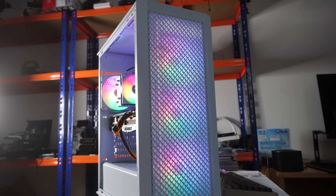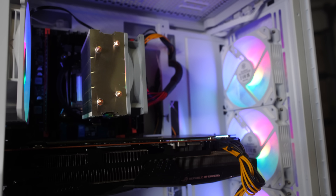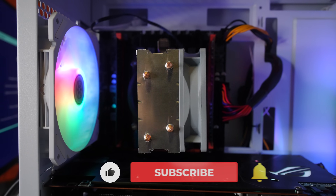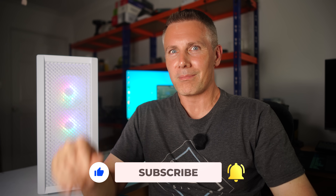Hope you guys enjoyed today's budget PC. If you did, be sure to hit that like button. Also if you have any questions or comments, be sure to drop them down below. I'll catch you guys in another tech video very soon — possibly something value-orientated and budget-orientated.